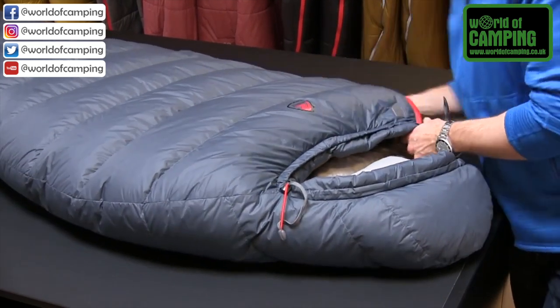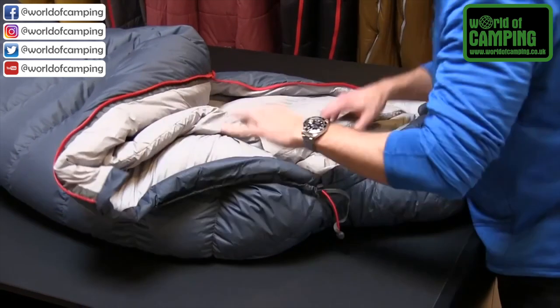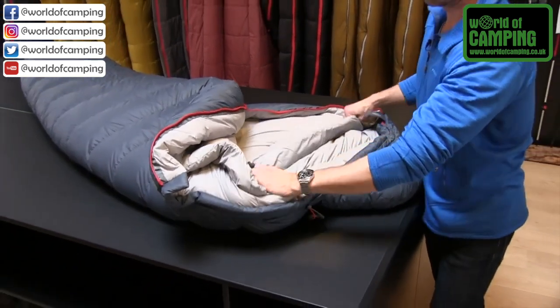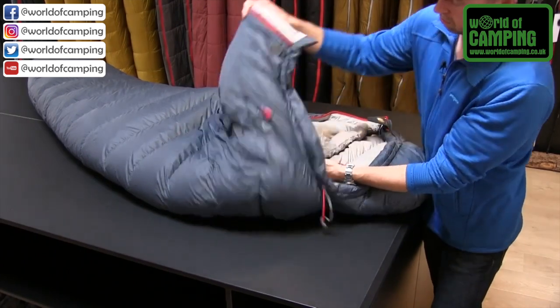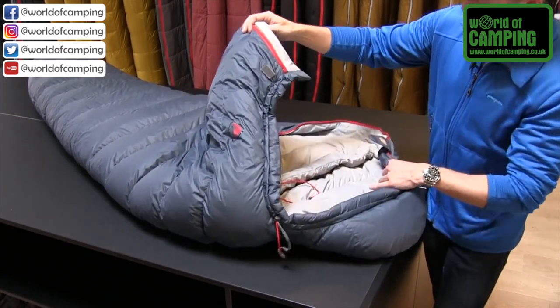Inside, on all three models, you will find a thermal collar as well, which can be pulled to make it even warmer during cold conditions.